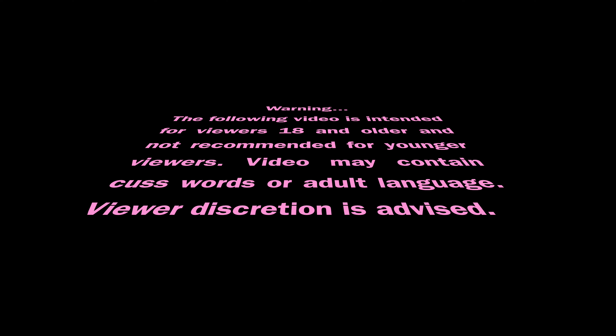Warning. The following video is intended for viewers 18 and older and not recommended for younger viewers. Video may contain cuss words or adult language. Viewer discretion is advised.